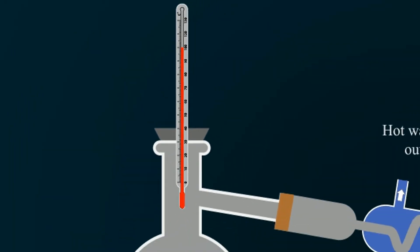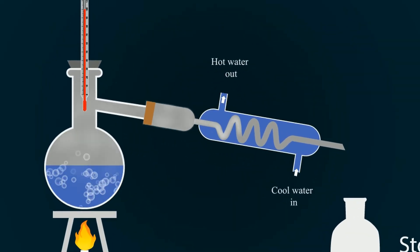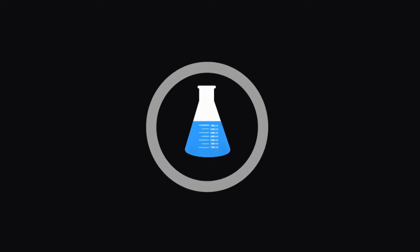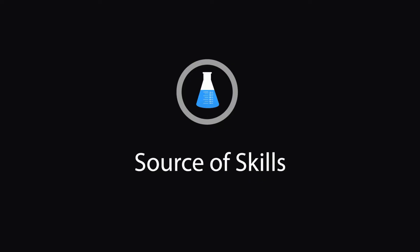In this video you will learn how to prepare distilled water. Welcome to our YouTube channel Source of Skills.